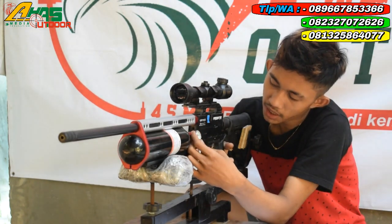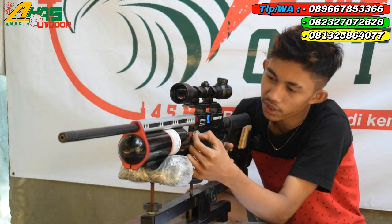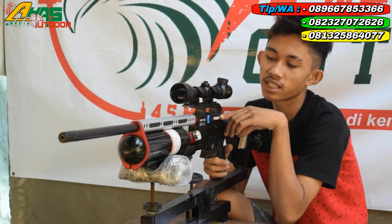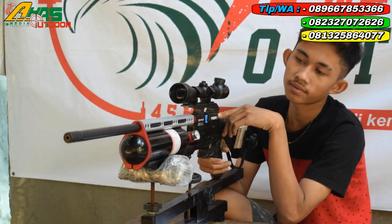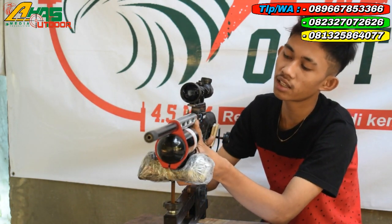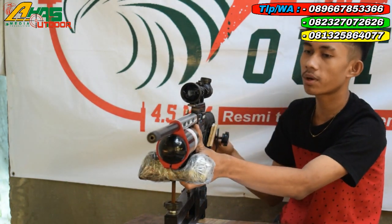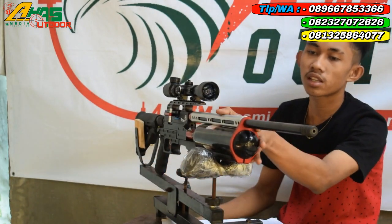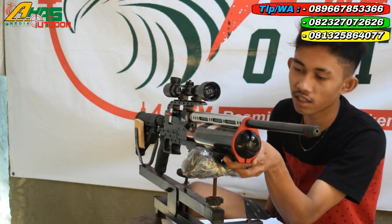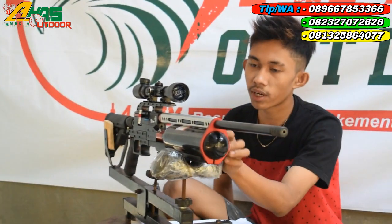Manometer juga sudah ada di bagian kiri senapan. Manometer ini fungsinya untuk melihat tekanan angin masih berapa. Chambernya menggunakan chamber sistem monolit. Larasnya menggunakan laras becah, panjang laras 60 cm, orde 12 dan orde 13. Di sini sudah dilengkapi dengan cincin — fungsinya agar laras tidak getar saat menembak.